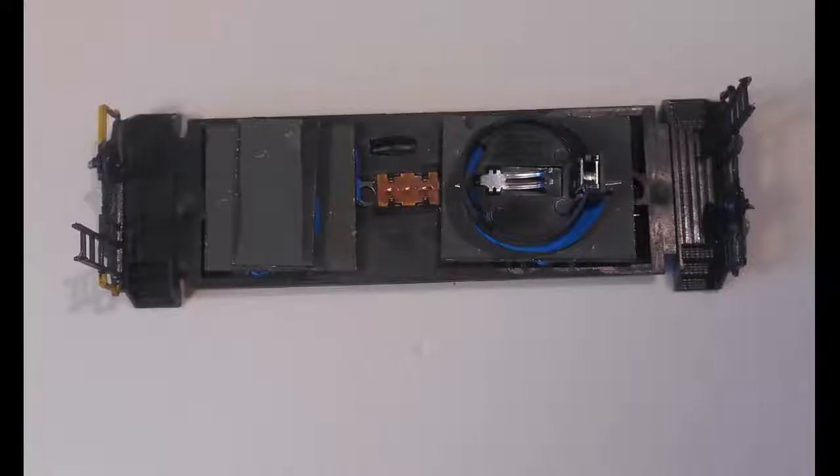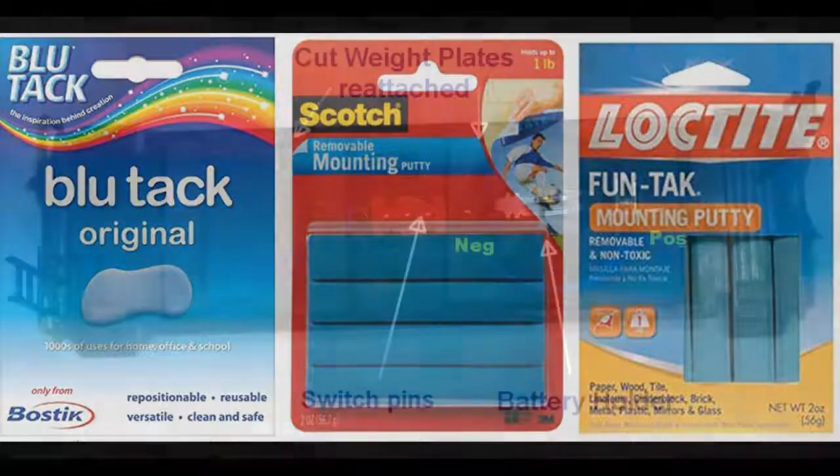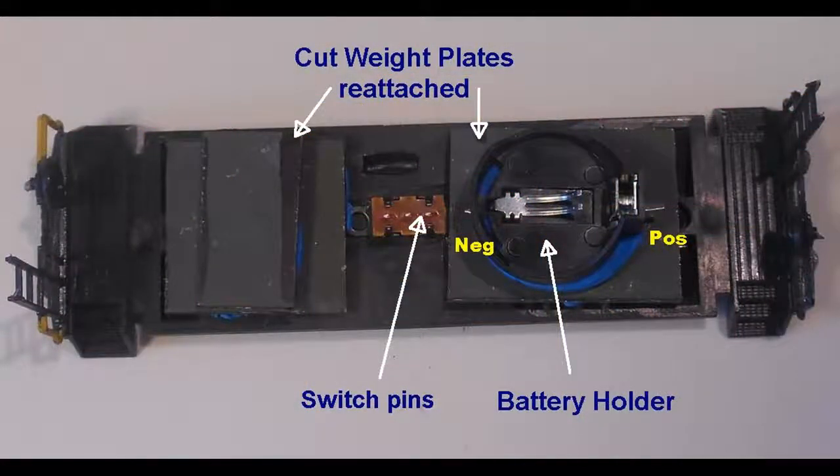The metal weight plate is cut with a hacksaw and reattached to the floor around the switch. Glue or adhesive putty, such as Blu-Tac putty, is used for this purpose. The battery holder is set on the weight plate with adhesive putty. First, the pins are flattened, and the negative terminal is set near the switch. The putty acts as an insulator to avoid touching the metal plate.